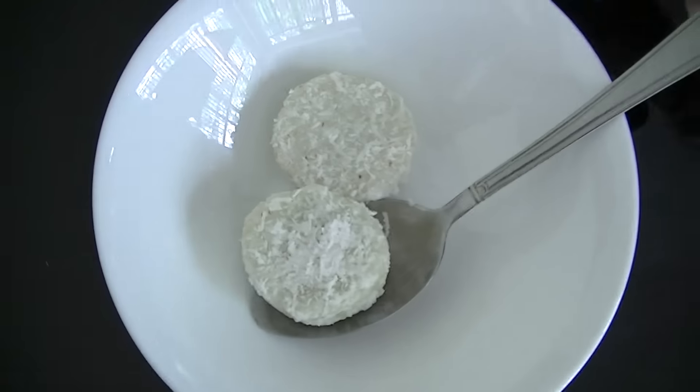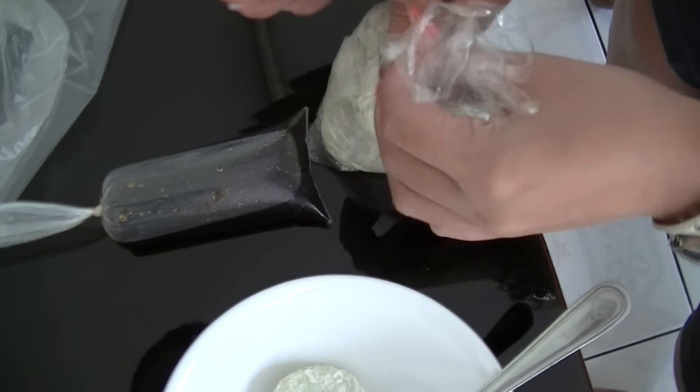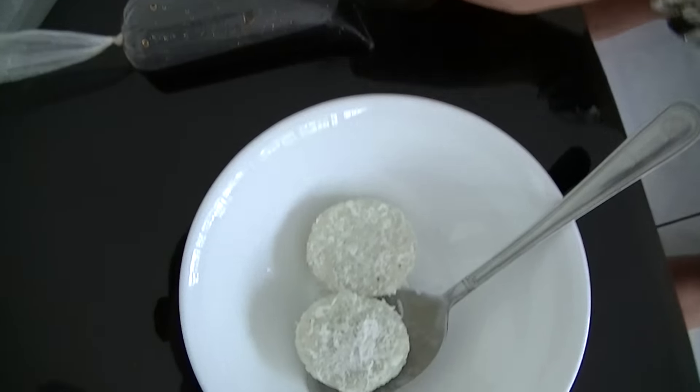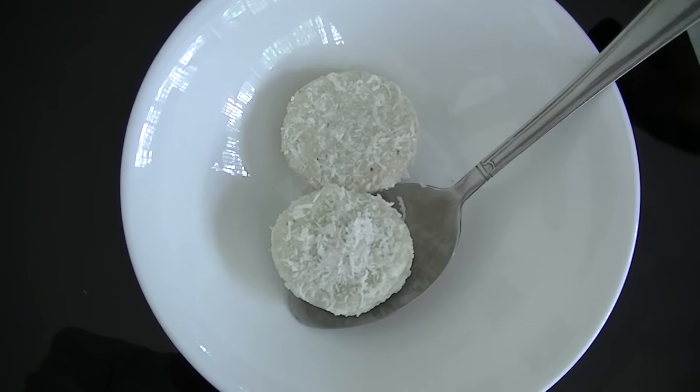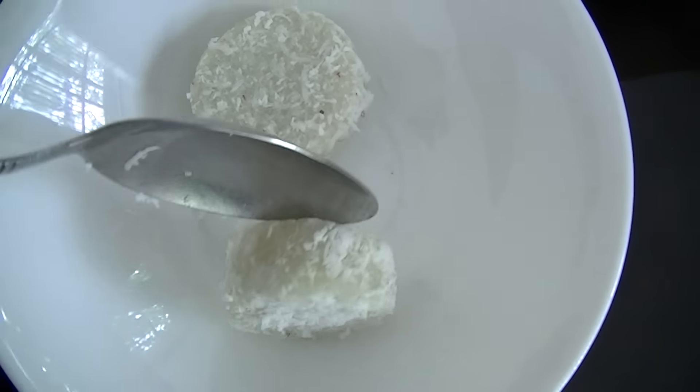I'm gonna eat 2 — that's 3,000 rupiah, about 23 cents for this round one. I need to cut this.